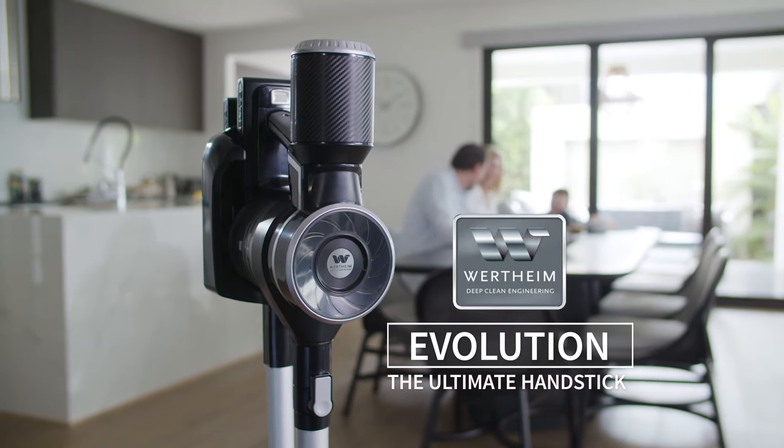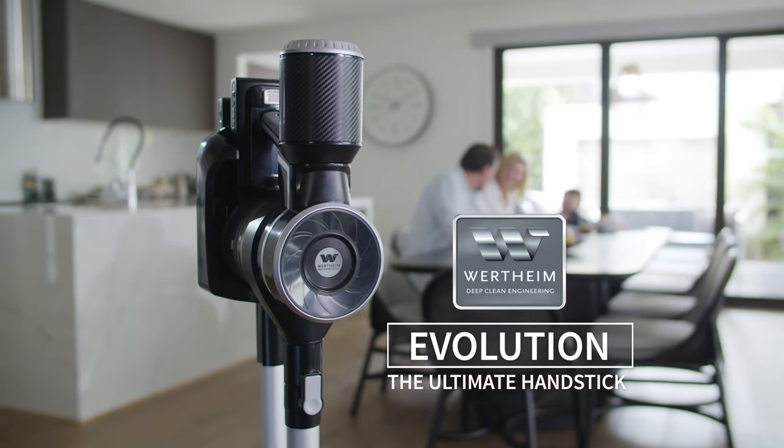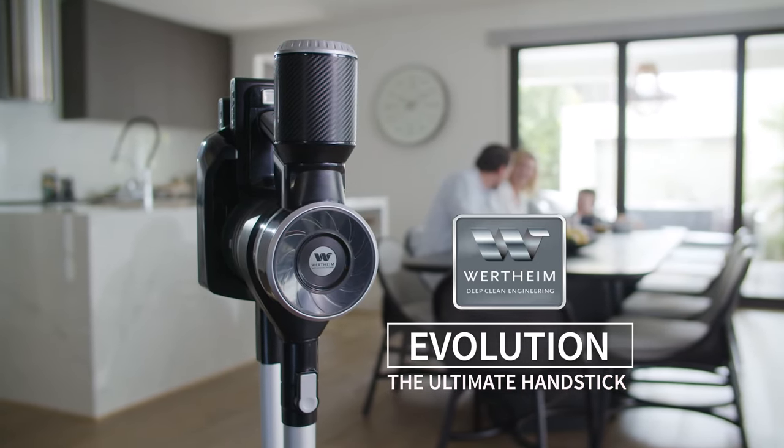The Wurtheim Evolution — the ultimate handstick for your home.